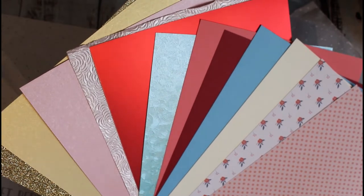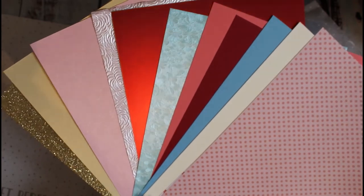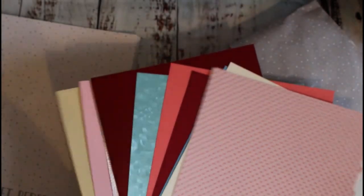Some beautiful pearlescent cardstock here in gold, and I think that's gleaming lilac? No, it's princess pink. And also some gold glitter cardstock as well. So blues, pinks, creams, golds is the colour palette that we've got there, which I just think is lovely.